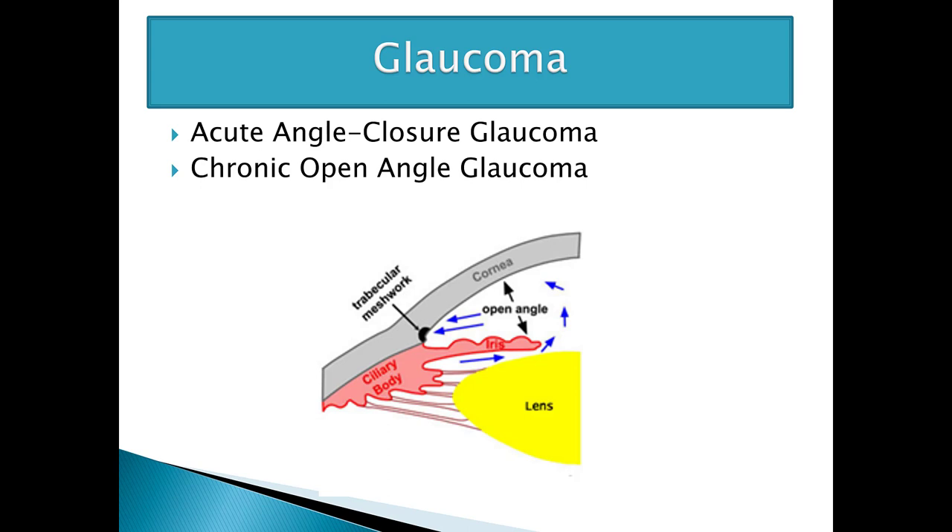We're going to talk about acute angle closure glaucoma and chronic open angle glaucoma. Reviewing the photo below, you can see the ciliary body, which attaches to the lens. The ciliary body makes the aqueous humor, which provides the liquid in the anterior portion of the eye. If you have too much aqueous humor, the eye can become very hard. Aqueous humor flows from the ciliary bodies to the posterior chamber, through the pupil into the anterior chamber, and then drains out through the trabecular meshwork and through the canal of Schlemm. That's the normal physiologic route for aqueous humor production and transfer through the eye.